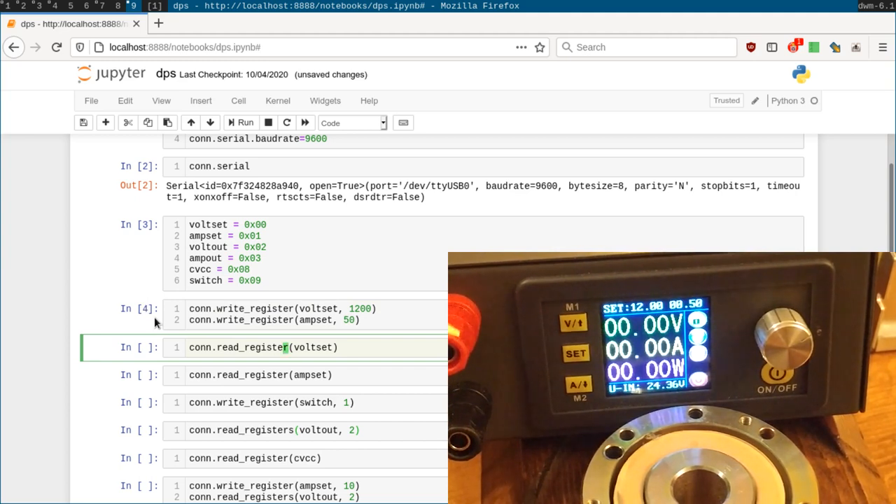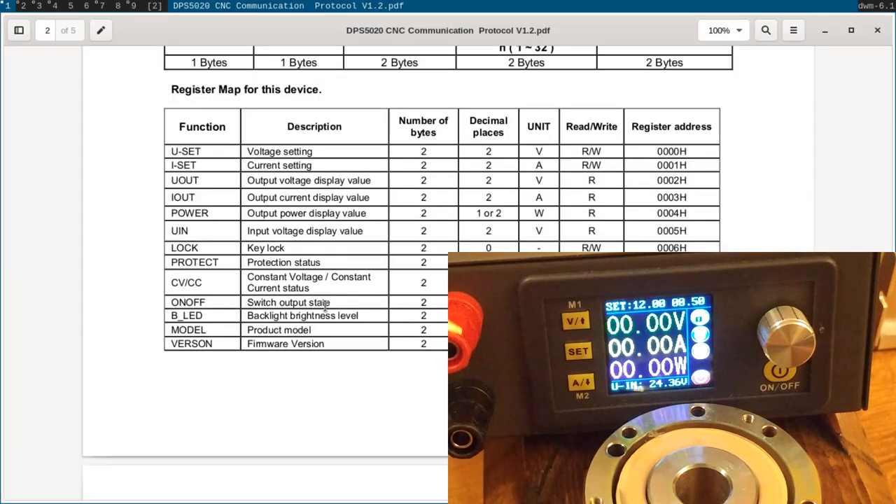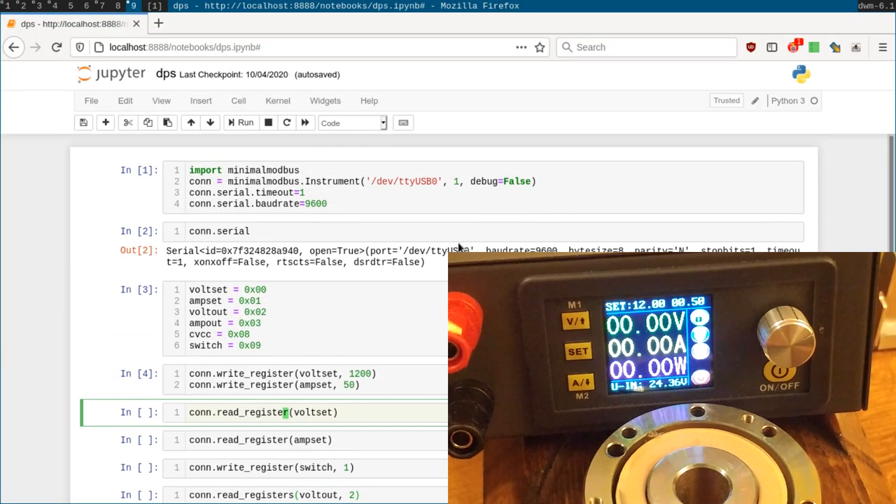You might notice a slight delay between setting the 12 volts and the 0.5 amps — that's because these are two separate lines of code running as two separate requests. Later we'll see we can actually write these at the same time with a slightly different method. Overall, this is much cleaner than what you'd expect from looking at the PDF docs — we don't need to worry about setting the address every time since it's set way up top, the library handles the CRC for us, and it's a much simpler interface overall.